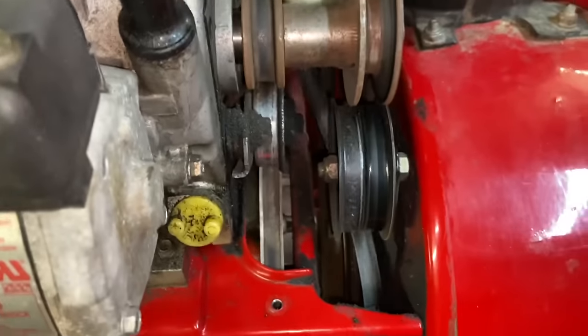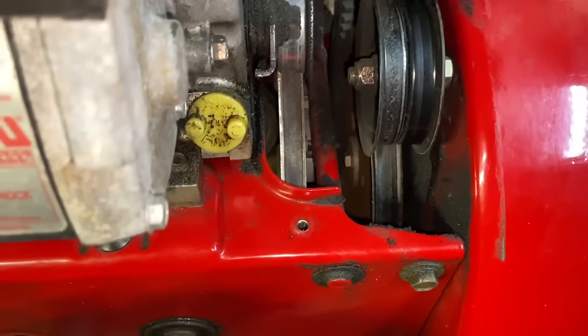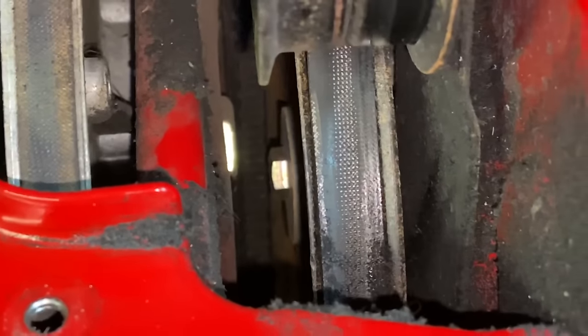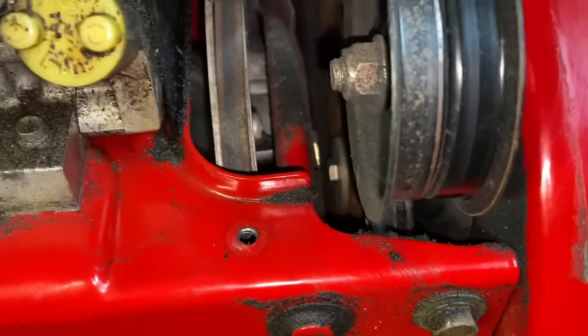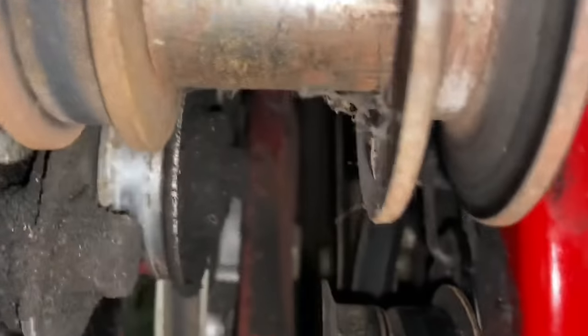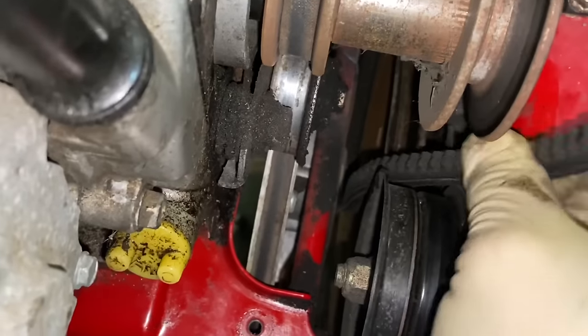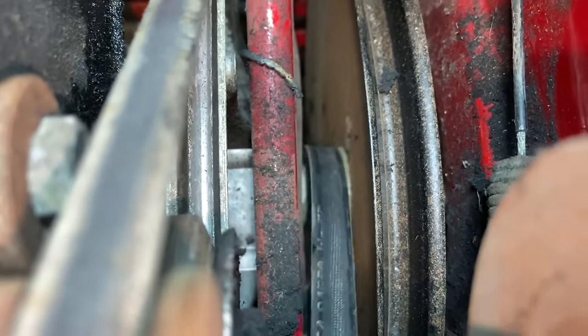We're just going to wiggle the belt between both pulleys. Got to turn it sideways sometimes — it's a little tricky but there should be just enough clearance. I'm going to take off the auger handle clamp to make a little more room for the belt to come out, and I had to release the drive handle as well. Now we're basically just pulling this up out of there. If you turn it sideways, it does come out. I pulled a little tough there and it actually came out.